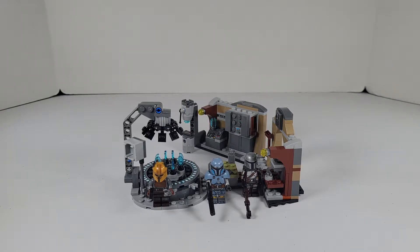Hello everybody, Son of a Brick here with another video. Hope you're all having a wonderful day, because today we're taking a look at another Lego Star Wars set. Before we get started, I'd like to please ask you to like this video, comment, subscribe, share it so other people can find it, and hit that bell notification icon so you'll be notified when I upload a new video. Anyways, this set is 75319 Mandalorian Forge.